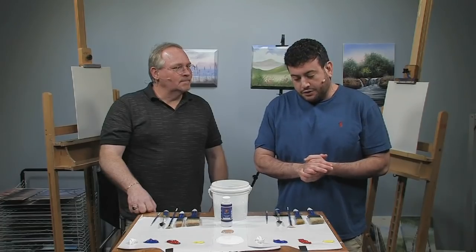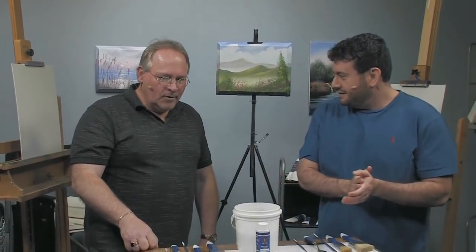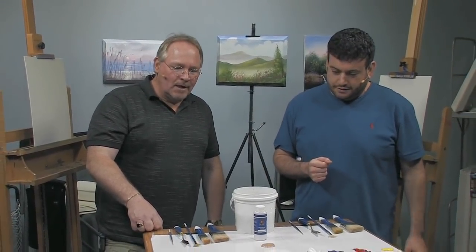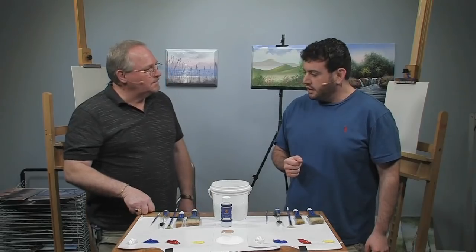Hey everybody, I'm Mikey G and I'm here today with Wilson Bickford who's going to show us his wet-on-wet painting technique. Today we're going to do a painting start to finish using only four colors — just the primaries: cadmium yellow, cadmium red deep, and cobalt blue, and a little bit of white to tint it out.